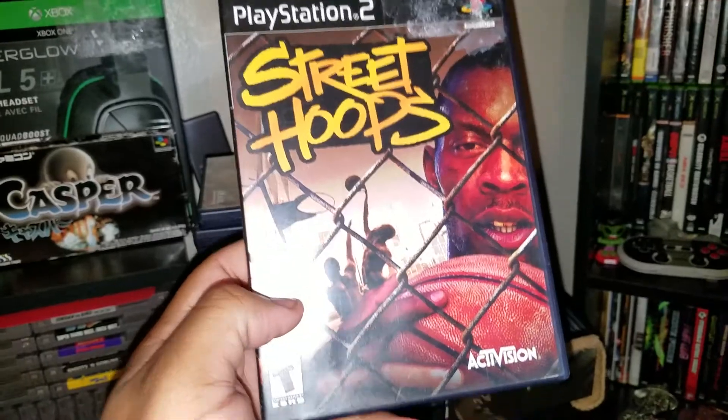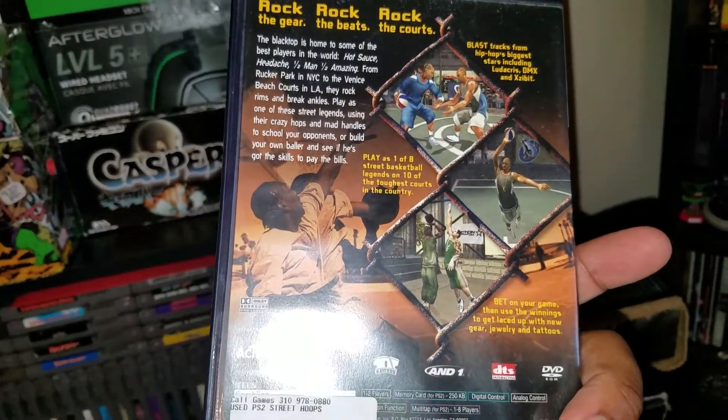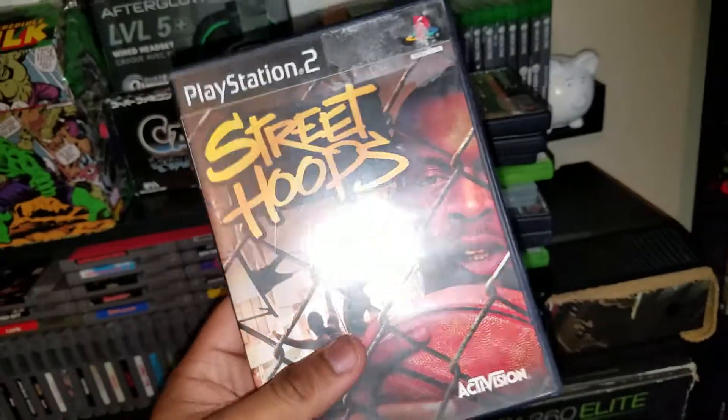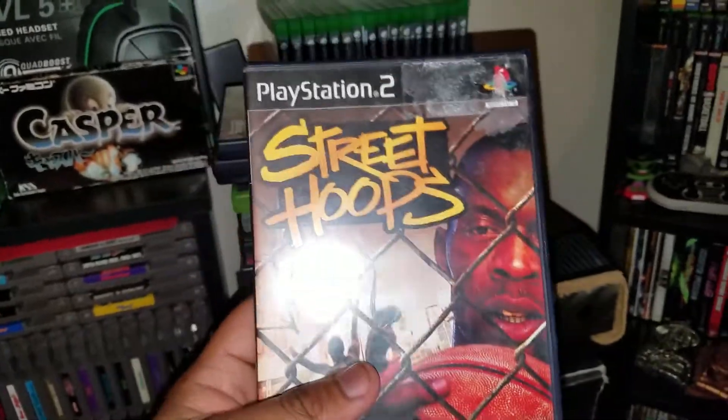Next up, moving along to PS2, we have Street Hoops. I thought I had this but I didn't. I remember playing it years ago. NBA Street was more my game so Street Hoops didn't have a lasting effect on me, but it was three bucks so I picked it up — can't go wrong with a three-dollar game.